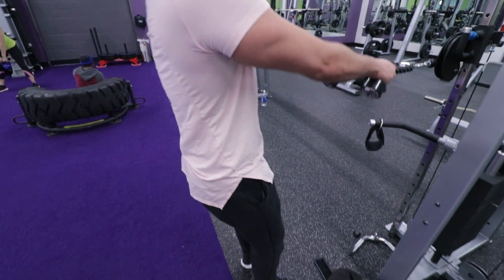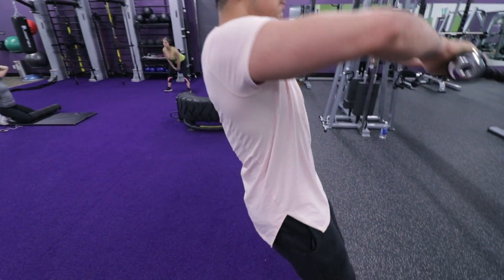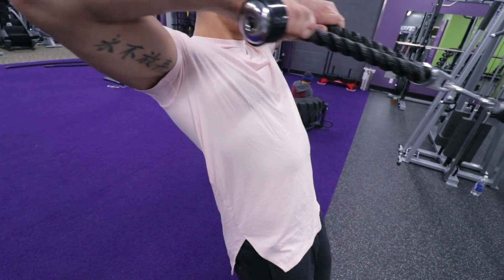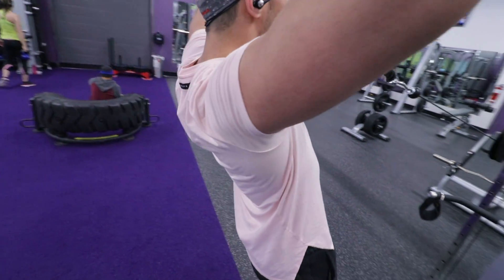For my final shoulder exercise, I did face pulls to hit the rear delts. I performed three sets of 12, making sure that the elbows are staying higher than the wrists.